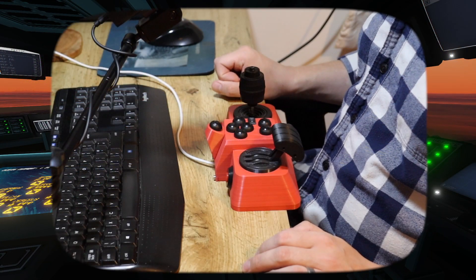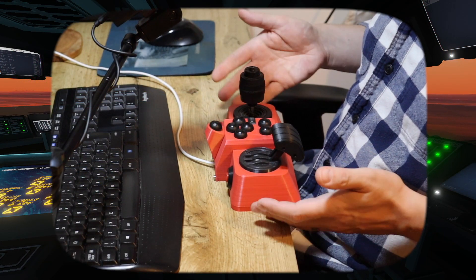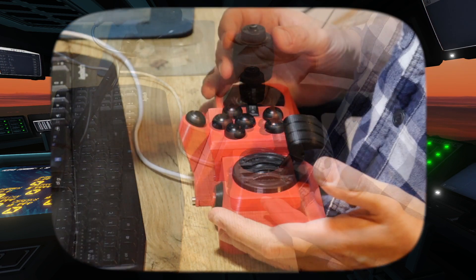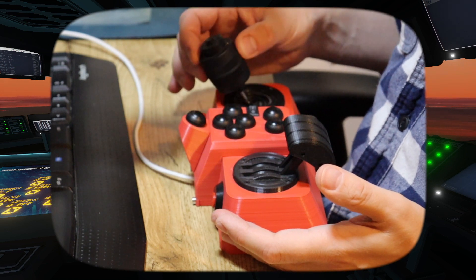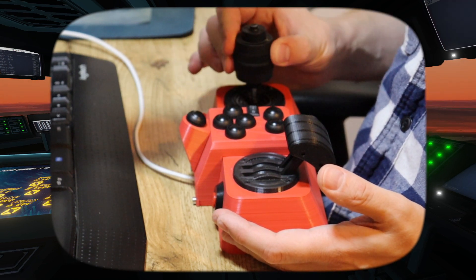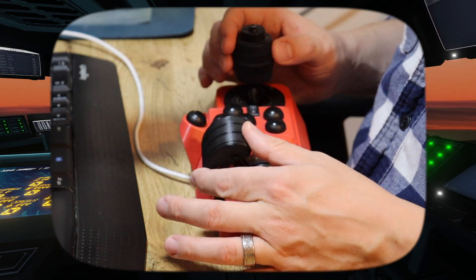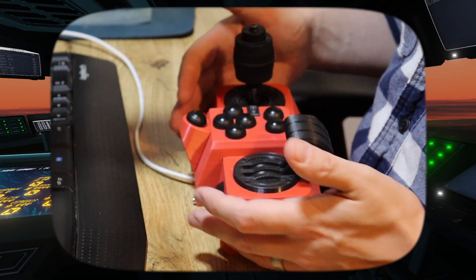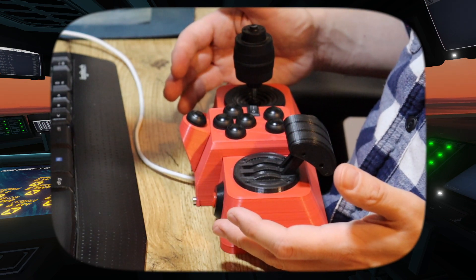I couldn't find a HOTAS that I liked, so I made one. I call this the Thumblegadget and this is what I use to play Carrier Command. I have a three-axis joystick that can do pitch, roll, and I can twist it for yaw, and I have a throttle lever here. I also have a series of buttons which I have tailored to Carrier Command 2.